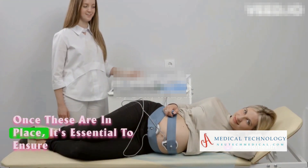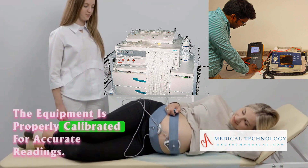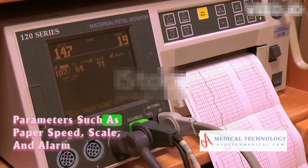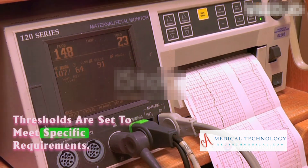Once these are in place, it's essential to ensure the equipment is properly calibrated for accurate readings. Next, the monitor is powered on and settings are adjusted. Parameters such as paper speed, scale, and alarm thresholds are set to meet specific requirements.